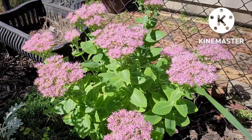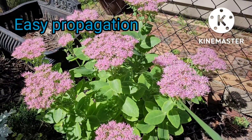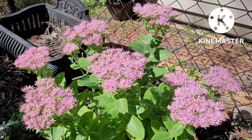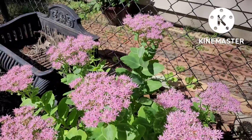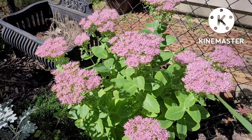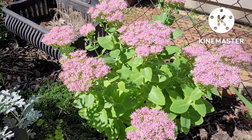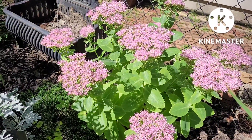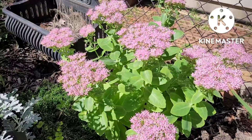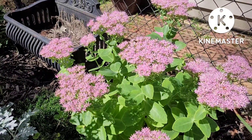Another reason to have this in your garden is it is so easy to propagate. I actually learned this by accident. I had broken off a stem one time, dug a hole, put the stem in there, made sure to water it, and I was surprised — not only did it survive, but it multiplied and grew to be a nice size sedum.